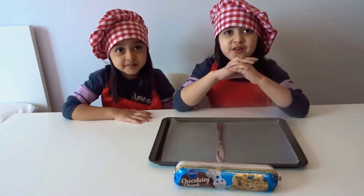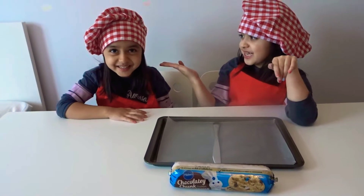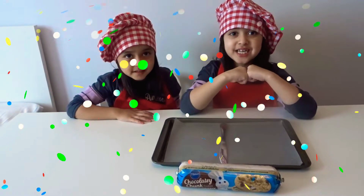Hi guys and welcome to a new video! Today we're going to be making a cookie. This is Kids Club HubSpot. Subscribe, comment, share. Let's get started!